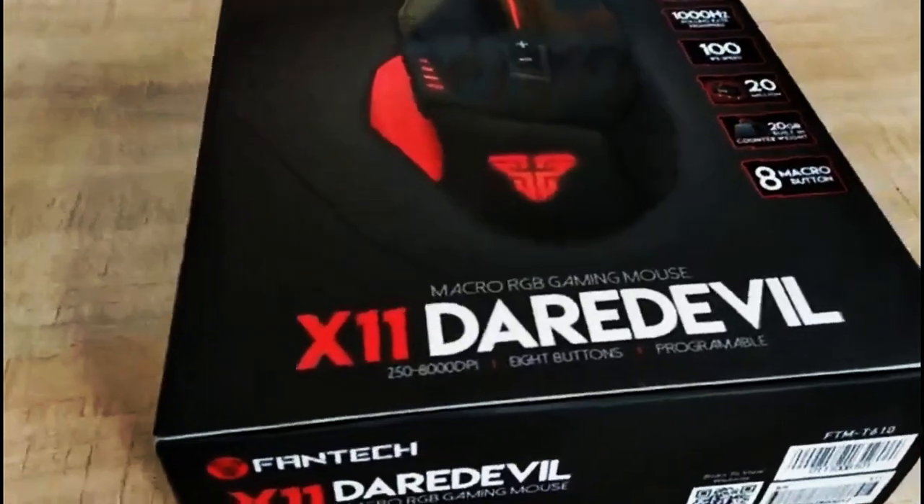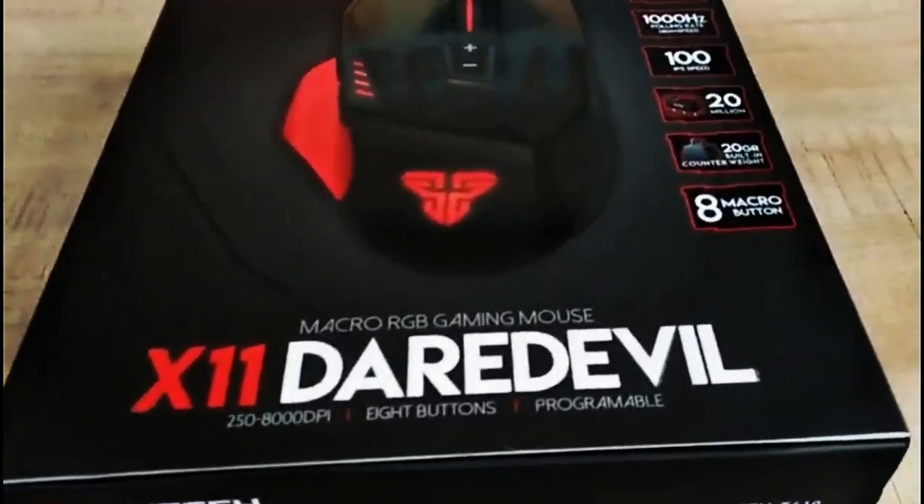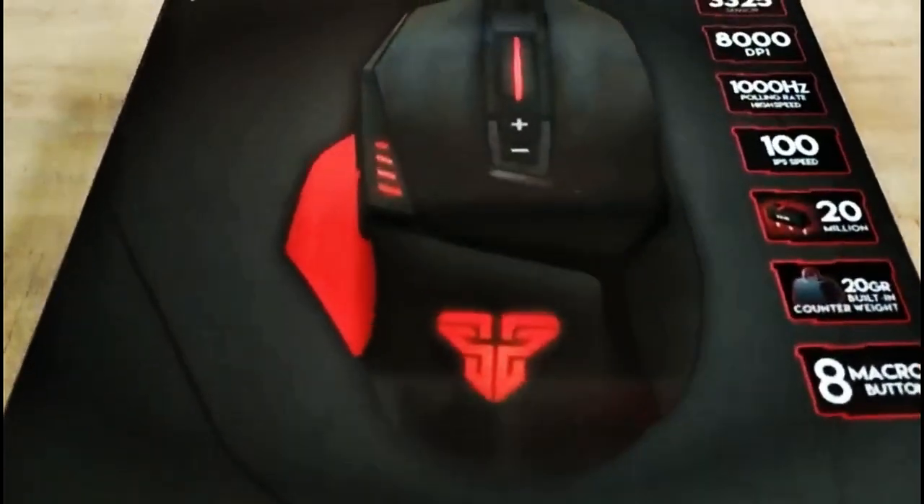This is the Phantek X11 gaming mouse, also known as the Daredevil, and it's easy to see why.